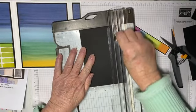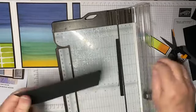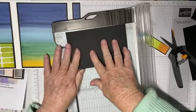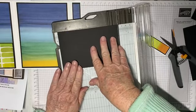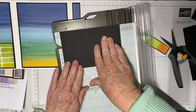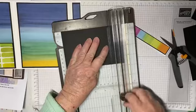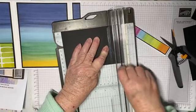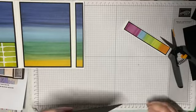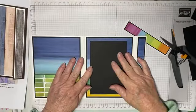I need a new blade — I keep forgetting to order one. We can always adjust our photos to fit our mats. That's better — okie dokie.